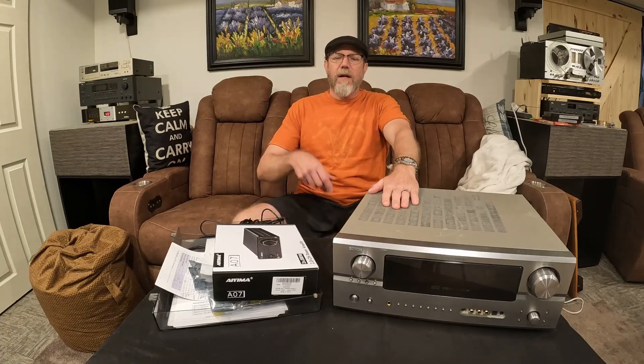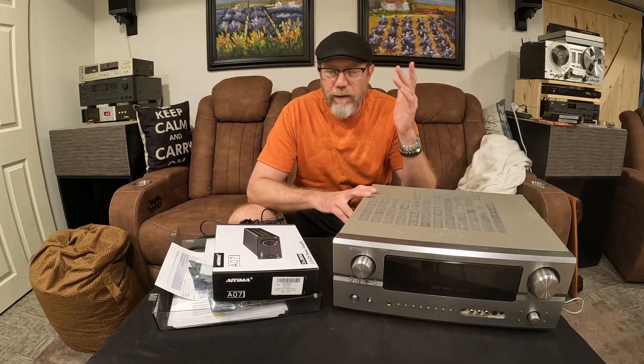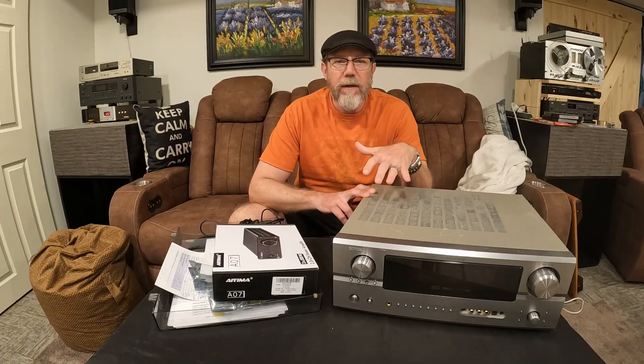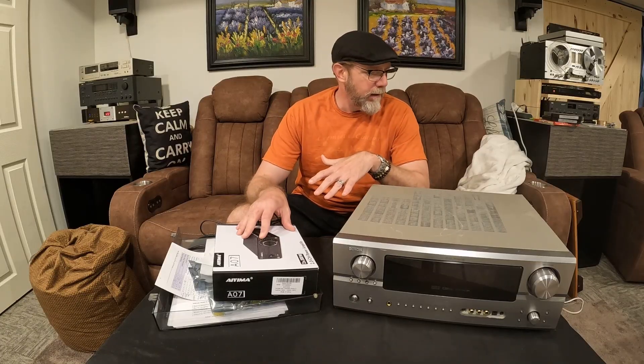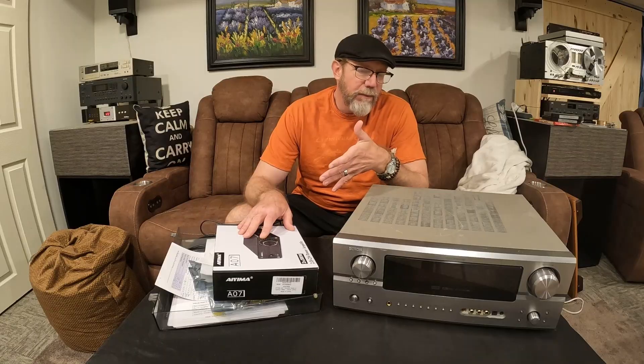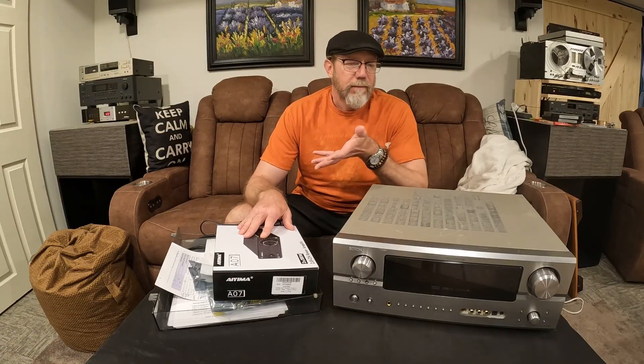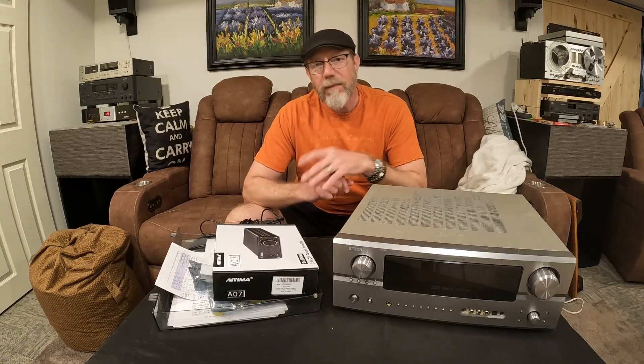Hey friends, welcome to Andy's Audio Crap, where we talk about audio gear and all its glory. Today we're going to talk about some modern equipment — IEMA — op amp rolling, the history of op amp rolling, why you might want to do it, what op amps are good. Let's get into it.